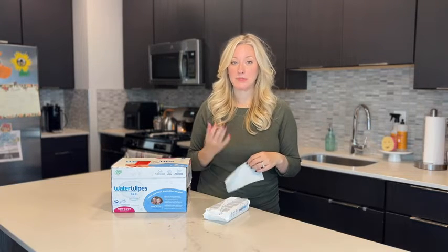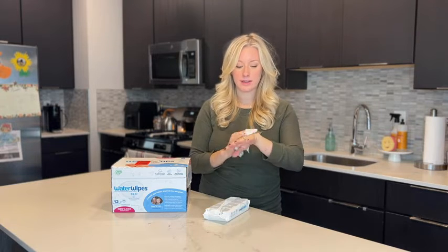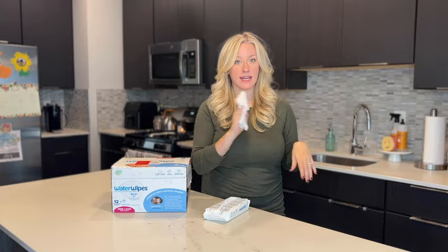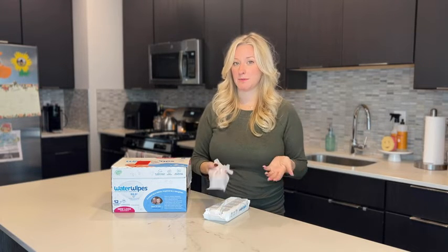One of the biggest tests I do personally with wipes and things that I'm putting on my baby's skin is to first try them on myself. I've noticed I can even take my makeup off with these and my skin isn't irritated, so I know I can trust them on my baby's bottom.